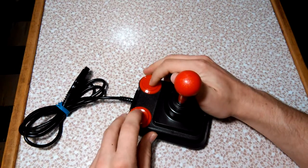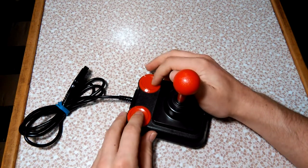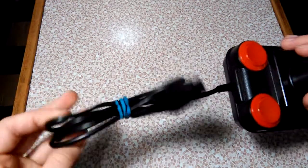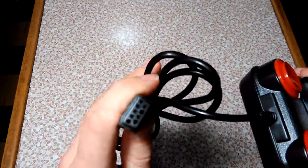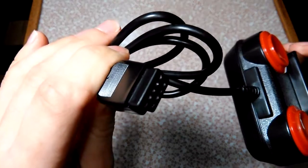The buttons are fairly responsive — they don't click or anything and they feel a bit loose, but they work fairly well. The cord actually isn't all that long; it's similar in length to the original Atari joystick, maybe a little bit longer, but not quite as long as my preferred Kraft joystick. It uses the standard nine-pin connection.